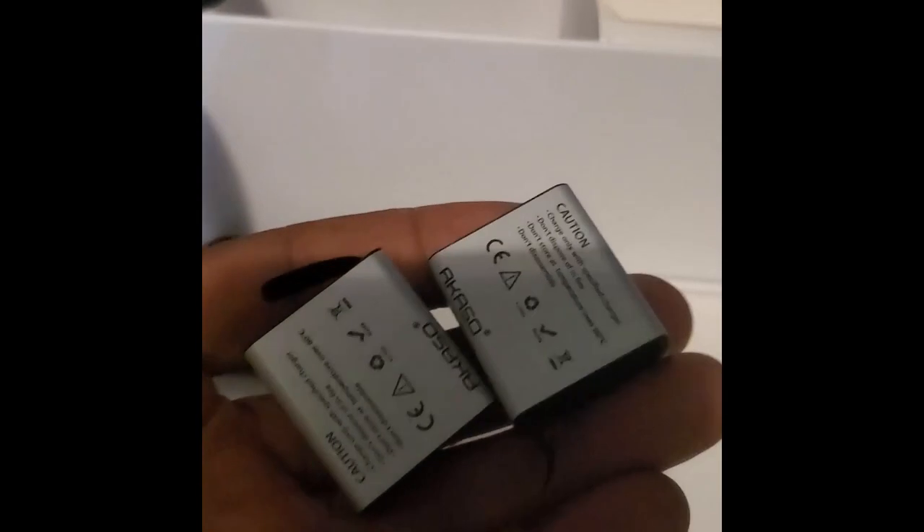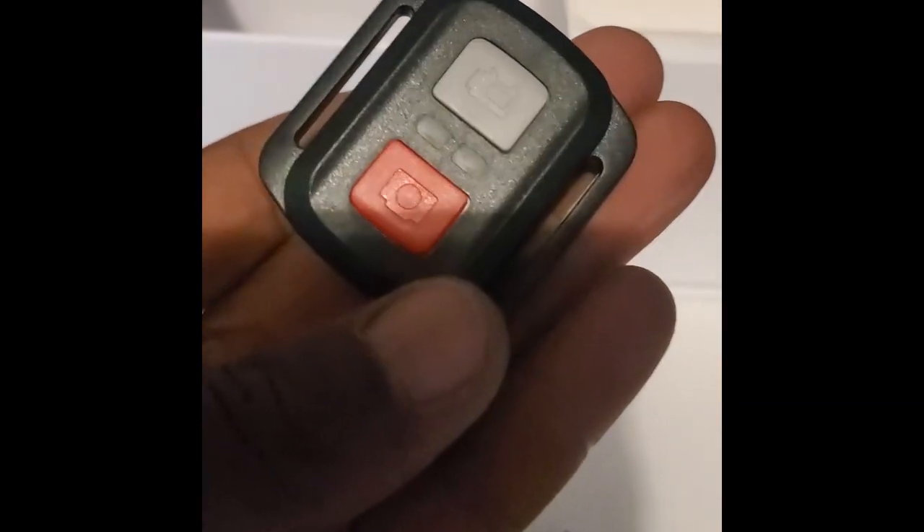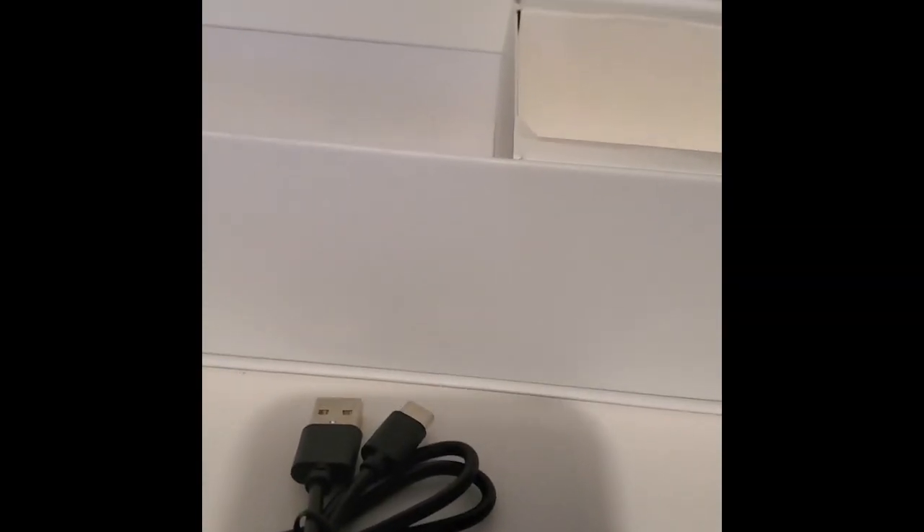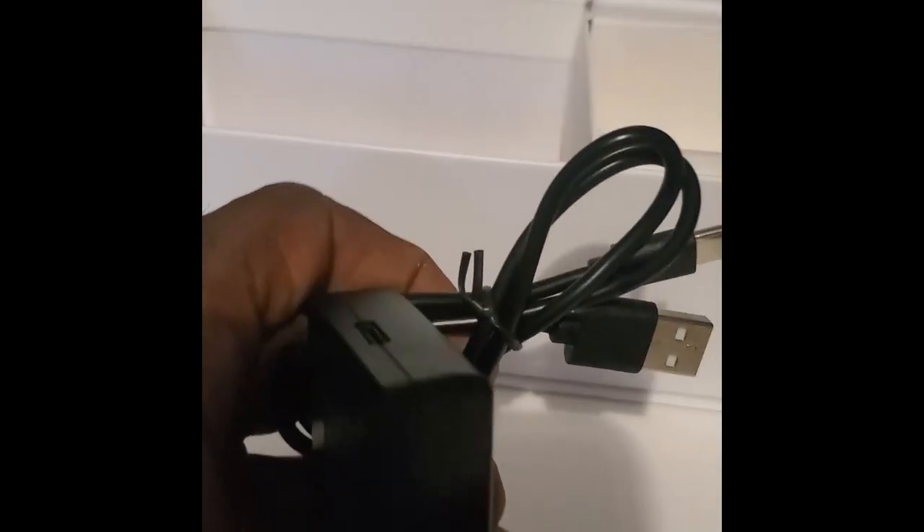Bag number two has more straps and a battery charger — it comes with two batteries. There's also a remote control; you can take video or pictures with the remote, which is pretty cool. Bag number three has another case — I think that's the underwater one since the other had holes in it. There's also a charging cable; you'd plug the USB into a computer or a Samsung-style wall charger, which doesn't come included.